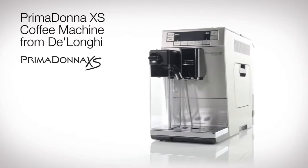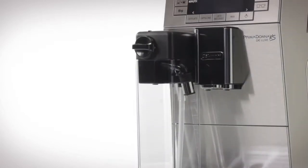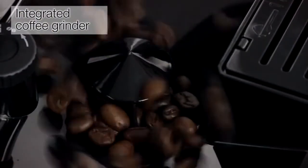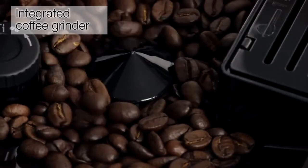Introducing the slimmest bean-to-cup coffee machine in a stainless steel finish, the PrimaDonna XS from DeLonghi. Guaranteeing the freshest cup of coffee, grinding fresh beans for every serving, tailored to your taste with 13 different grind settings.